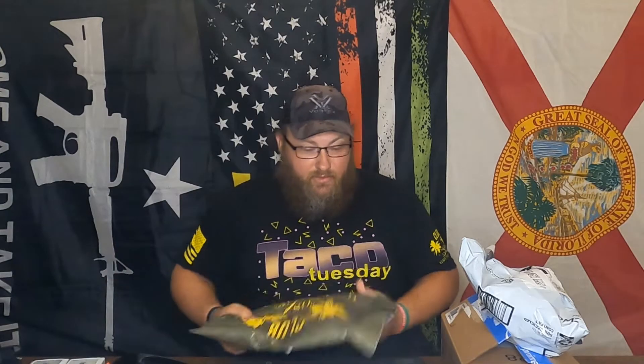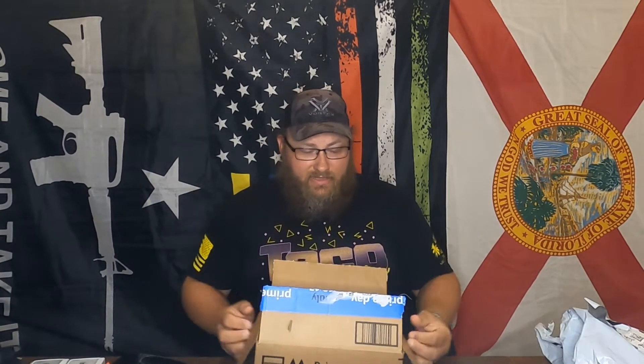All right guys, so today we're going to do the unboxing — or unbagging, I should say — of this little shirt. But first, we're doing a giveaway and it ends in a couple days. It ends at the end of this month, July 31st at midnight. All you have to do to enter is be a subscriber and go buy something from my website, linked down below. What we're giving away is everything in this box.